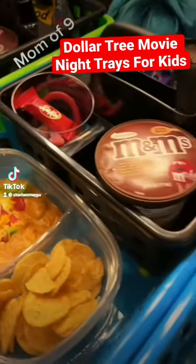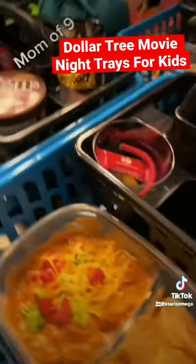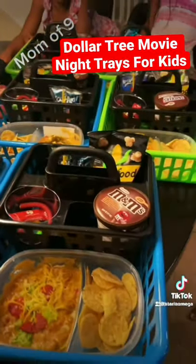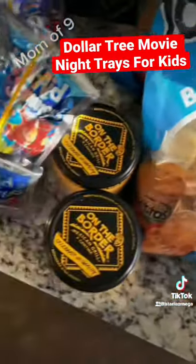What's up, what's up y'all? So tonight I'm going to be showing you guys how I make my movie night snack trays for my nine kids. Yes, you heard me correctly, my nine lil Whippa Snappers. Alright, let's go ahead and get on into it.